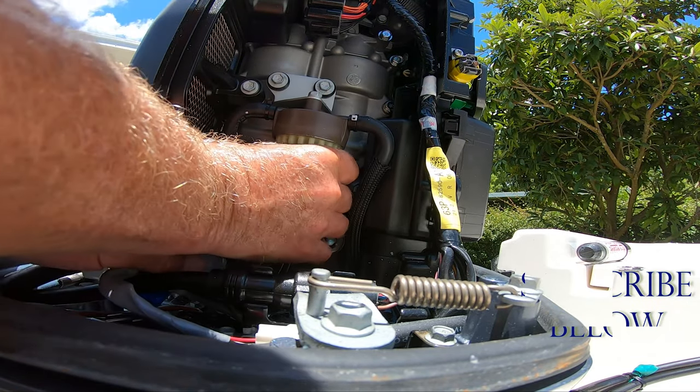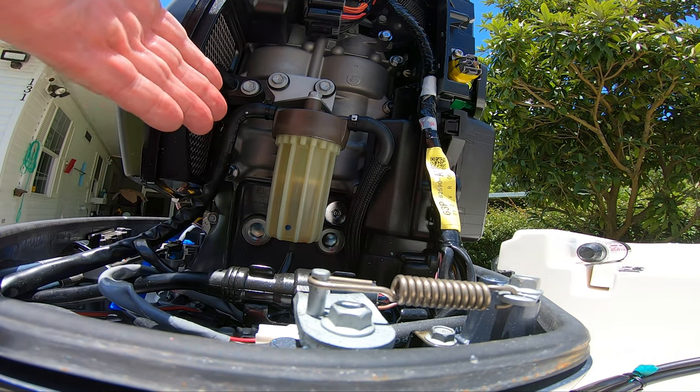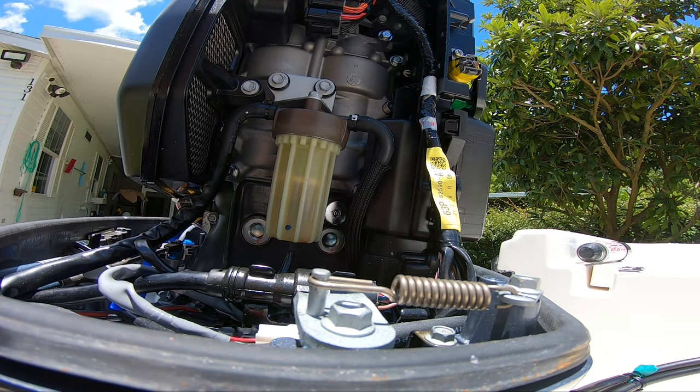Hand tighten — that's good enough. And that right there is how you change a fuel filter on a 2022 Yamaha F-150. This pretty much works for the F-150, F-200, all the engines — smaller engines might be a little bit different but it's the same concept. I have other videos out there that you can watch for this kind of stuff.